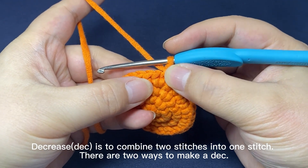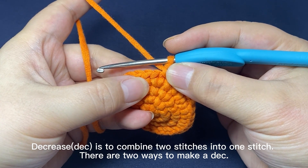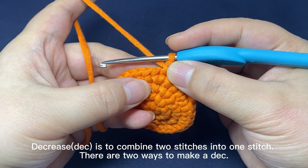A decrease is to combine two stitches into one stitch. There are two ways to make a decrease.